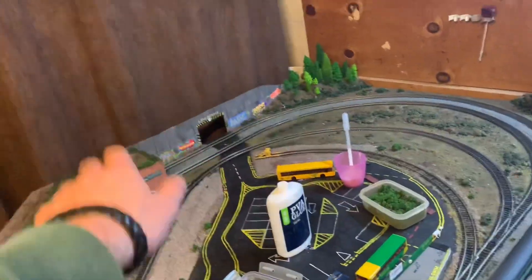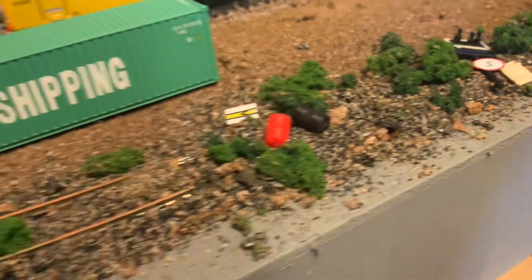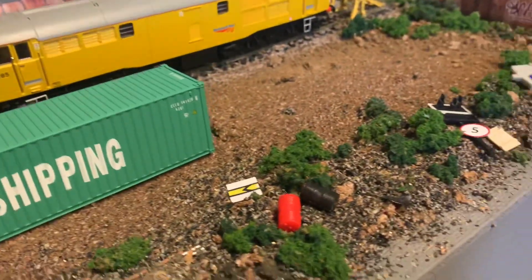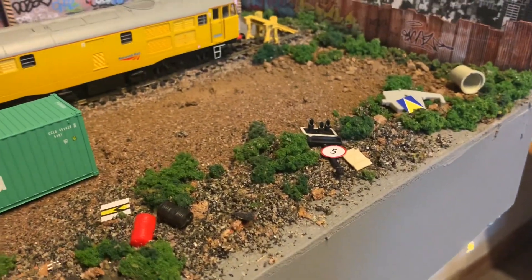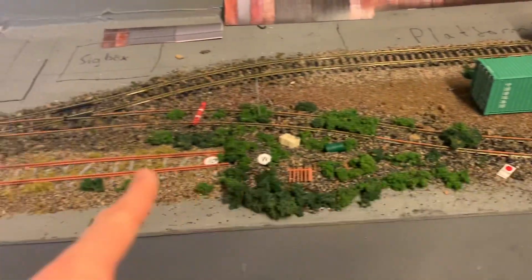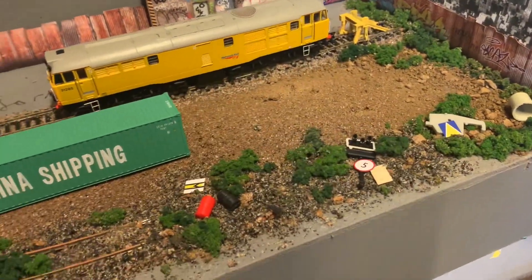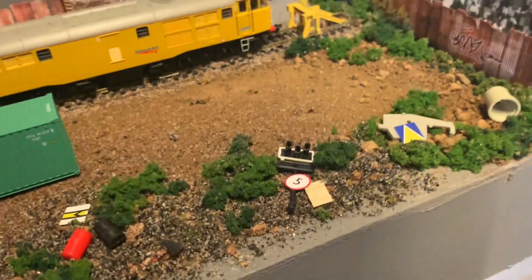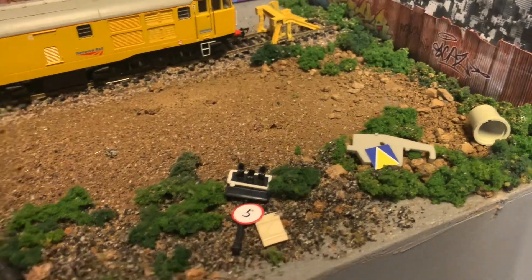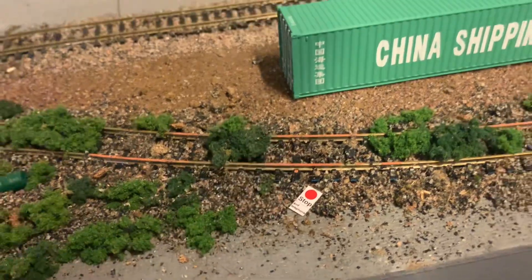I ballasted this using old ballast from when I tore up the layout - this area in the middle. That's why it's got bits of cardboard and other bits in it. I'm going to paint it grey at some point, but at the moment it looks like spoil, which is sort of the idea. You can see where the line would have gone, with a point leading into the siding. I've put down a couple of bits of garbage - old signs, box lids, signals, and various other bits I had lying around.